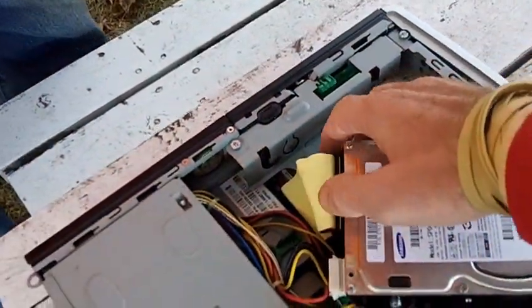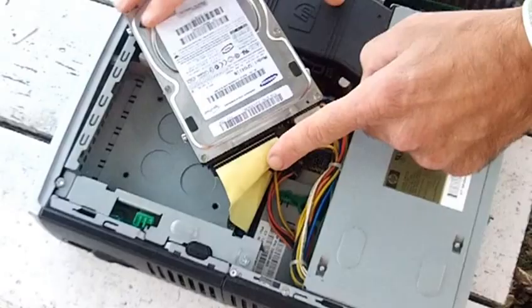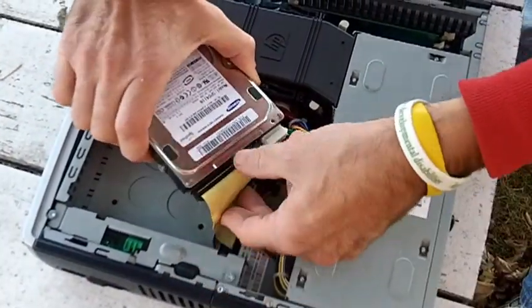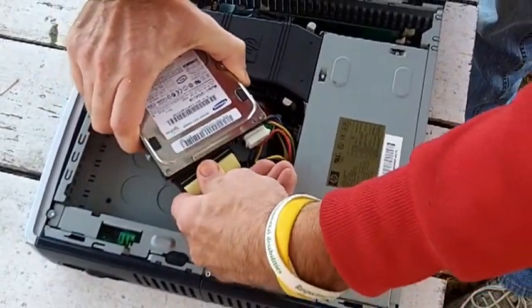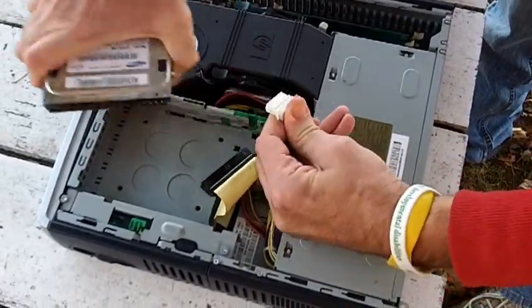Now the next part is I'm going to have Dad hold the camera and point it right down here. Here is a wide cable, and you gently pull it out, and here is the power cable, and you gently pull this out.